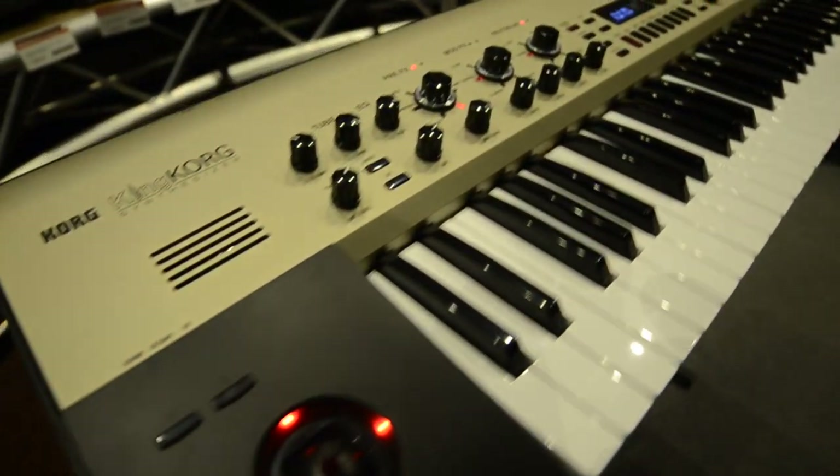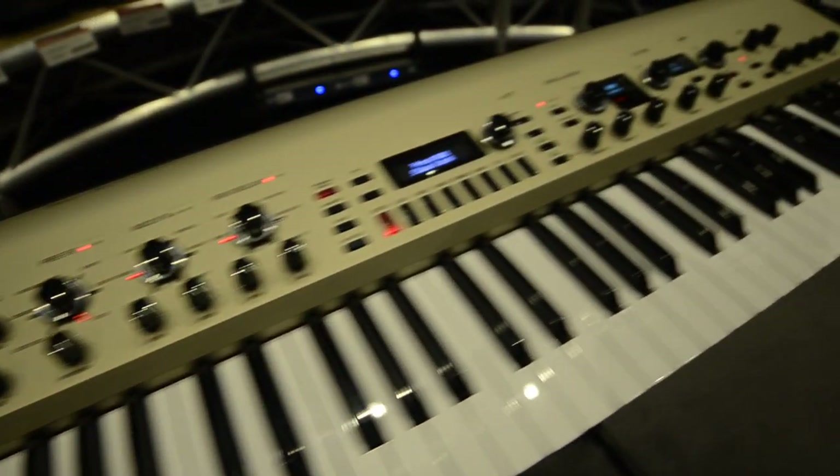Hi, I'm Luke Edwards from Korg UK here with Absolute Music today, and we're going to be having a look at the King Korg. So let's have a listen and I'll take you through it.